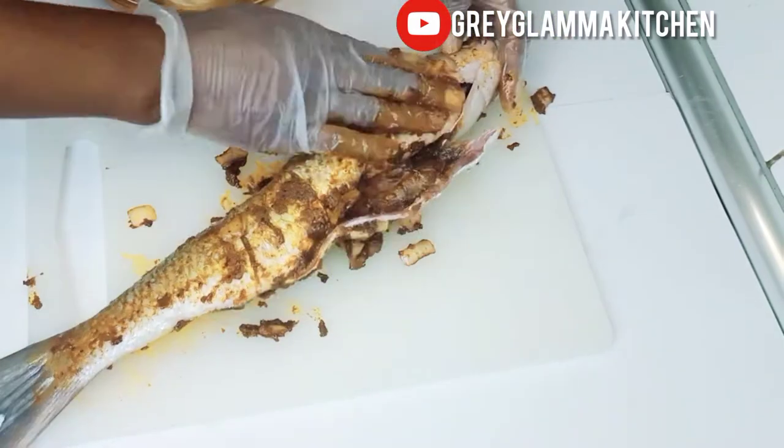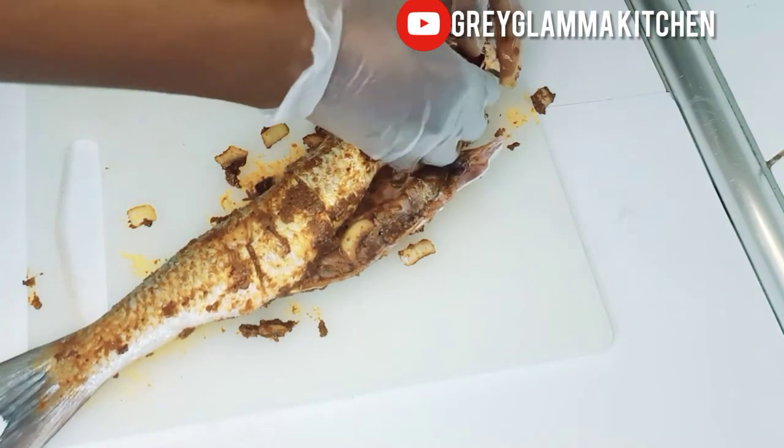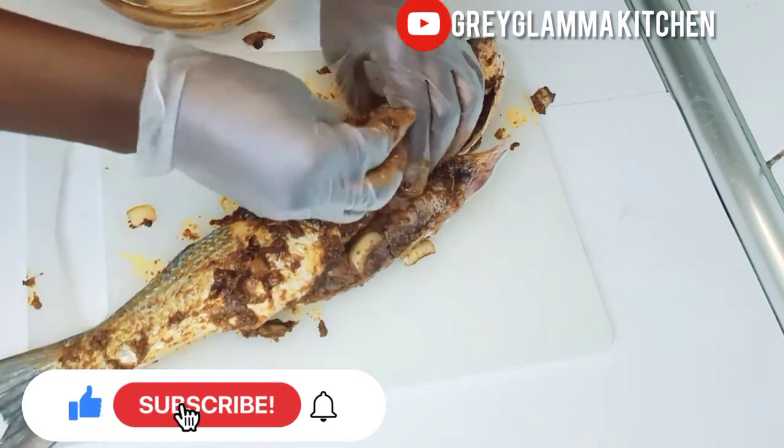Please watch this video to the end so you can see how I made it. I also roasted plantain and made a very rich sauce for it. Don't forget to like, subscribe if you have not, and share the video.